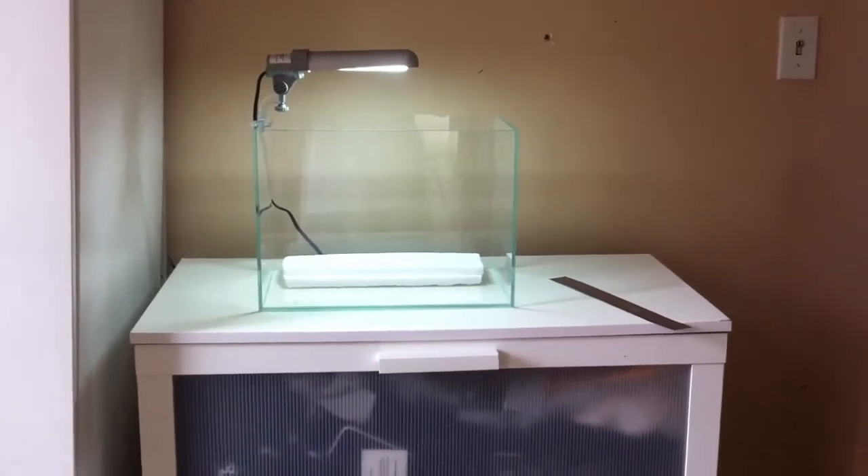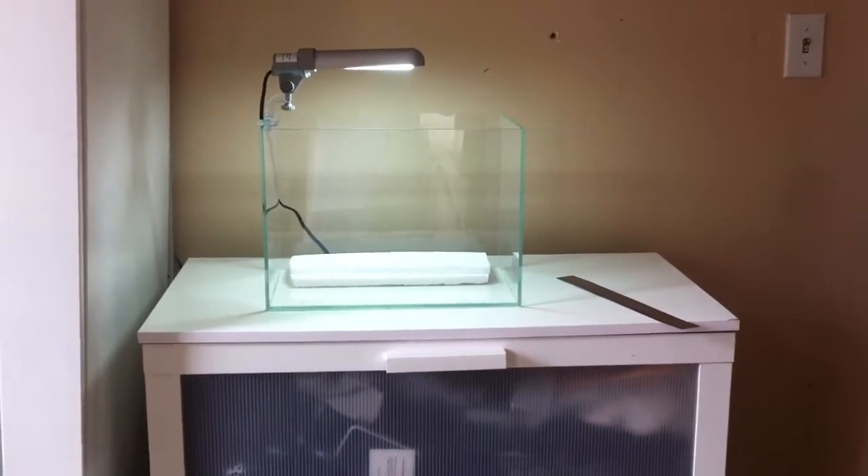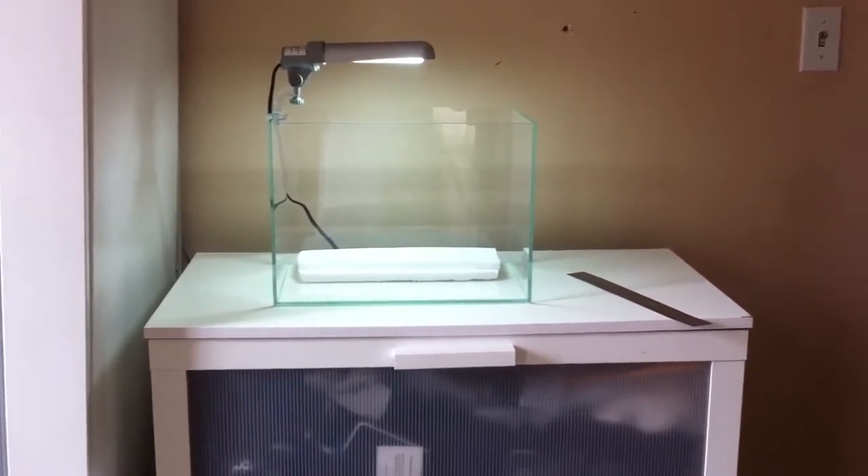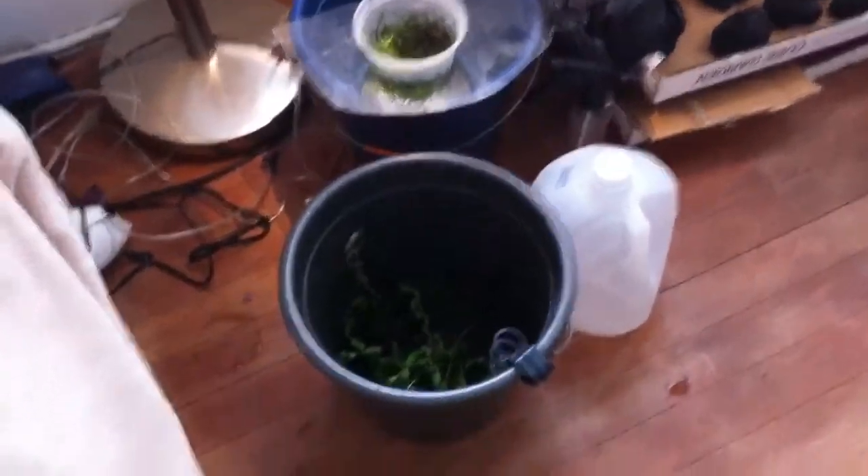Quick update on the breakdown and setup of my ADA. I broke down the three and a half gallon, cleaned up everything, got the fish in a bucket, planted another bucket, fish and shrimp in here.